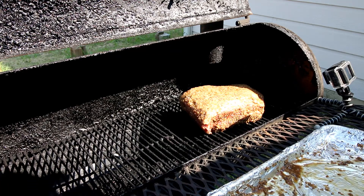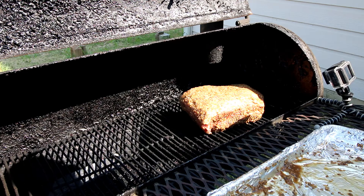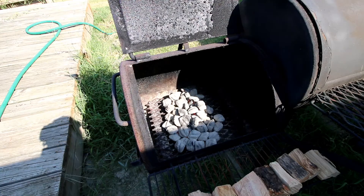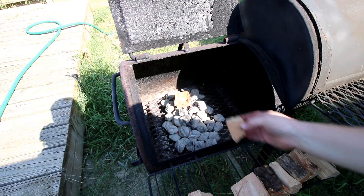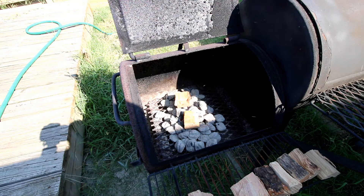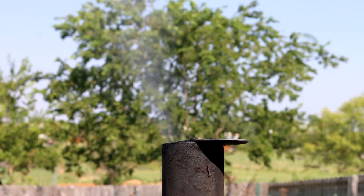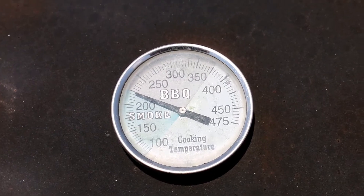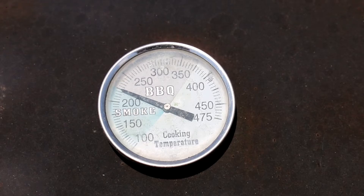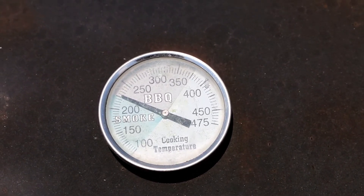All right, let's slam this baby on the grill. I typically do fat side up, with the thickest part towards the fire. We're gonna start out with about two chunks of wood just about like that. That's what you want to see — that nice thin blue smoke coming out. Look at that, two and a quarter — that's right where you want to be.